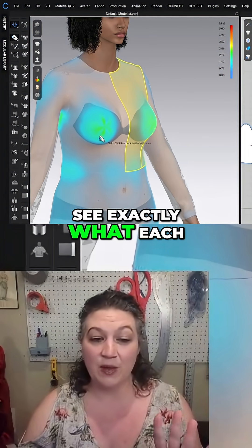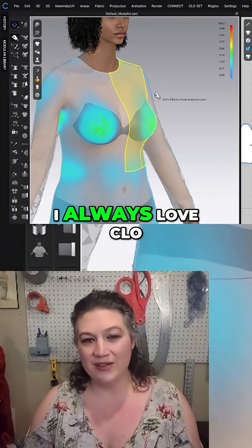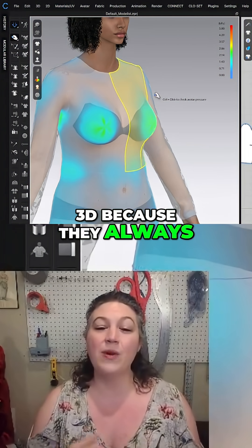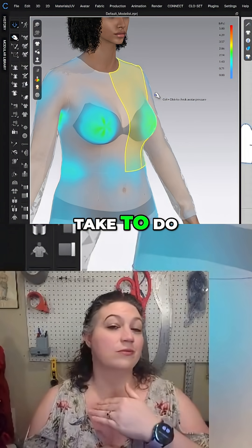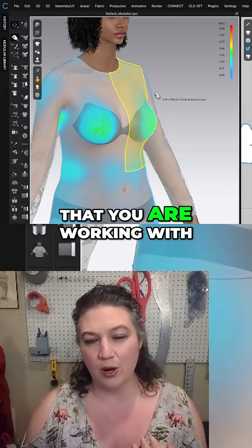If you actually want to see exactly what each of these areas are, I always love Clo3D because they always tell you the exact steps you need to take to use the tool that you are working with.